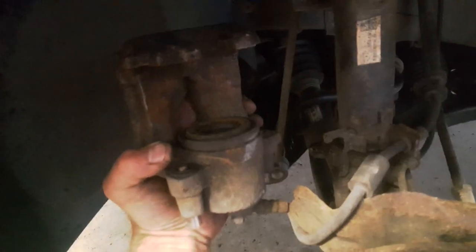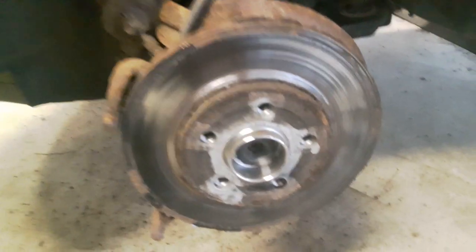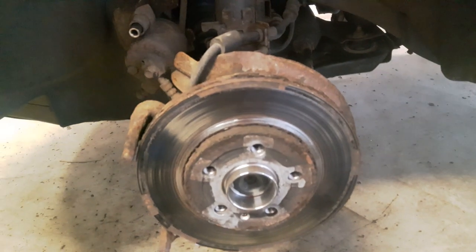I have returned the piston. Now I'm locking the caliper to stay in place and I'm going to remove the disc. The disc is held by one bolt with a Torx head. Now I can remove the disc.